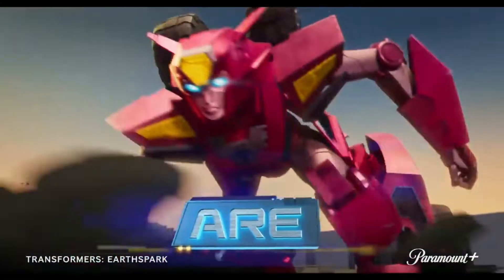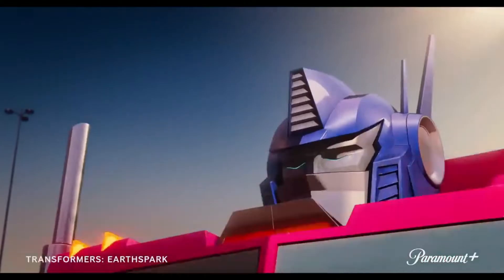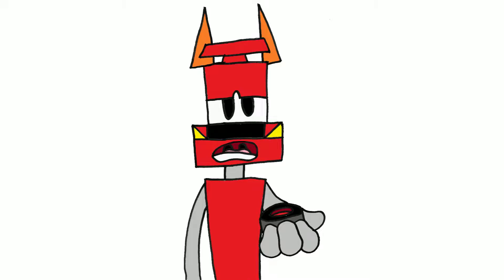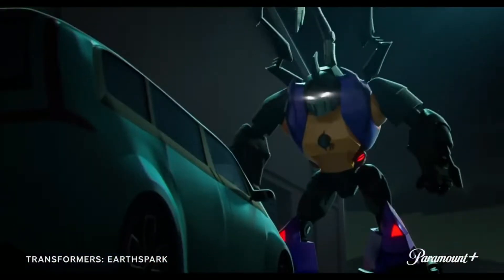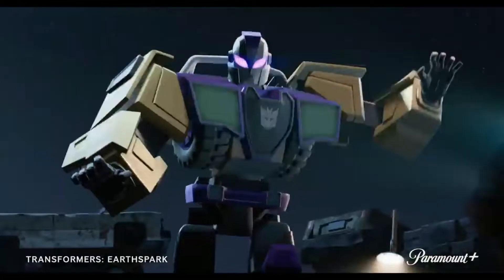Prime aside, the other Transformers we get to see here go for the evergreen aesthetic, where they closely resemble their original looks from the G1 cartoon. One old face that I couldn't help but notice is Bombshell in this scene. One thing that bugs me is that we don't get to see a lot of the Decepticons — they're either on screen for a split second or in the shadows like Bombshell. The other Decepticon I could notice is Swindle, who is on screen for very short increments.